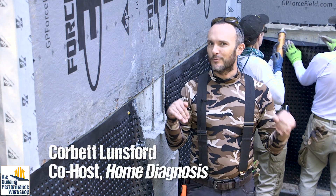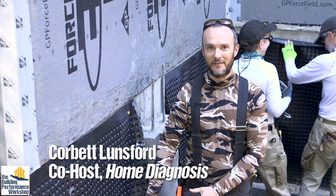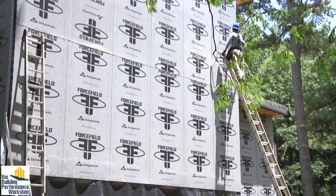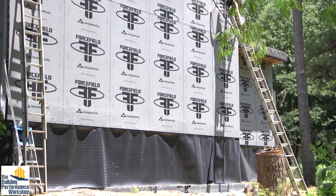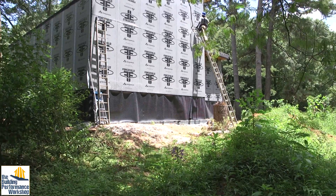Welcome back to the build. This is a really fun time for us. We're going to be backfilling our foundation. A lot of people who are longtime builders are really upset to see that our footing is still exposed to the elements.